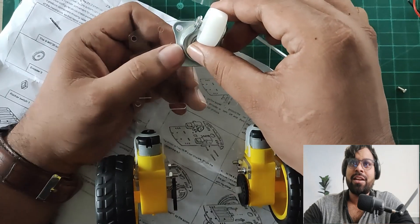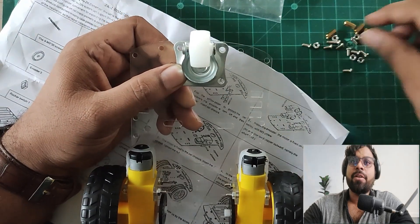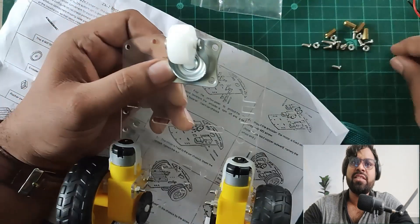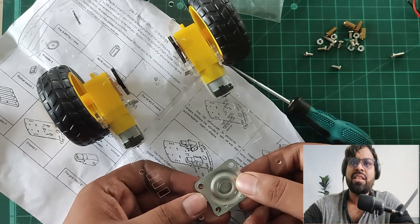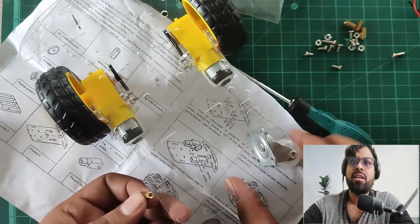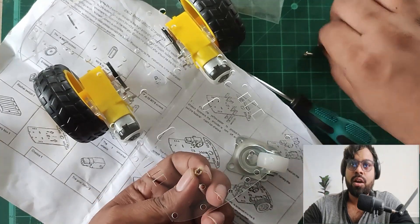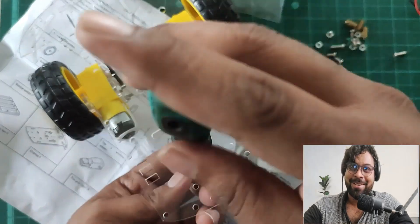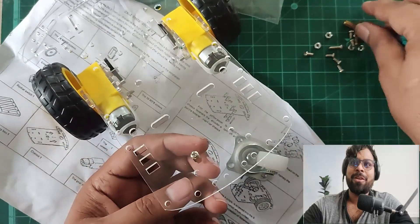Now I'm going to connect the small caster wheel. There are four screws to connect. I'm checking if it's equal in height compared to the back wheels — it's not the same size, so let's extend the height using a screw adapter. I'm using 3mm screws for this.